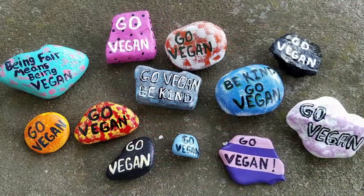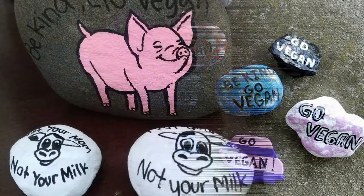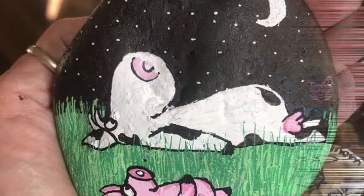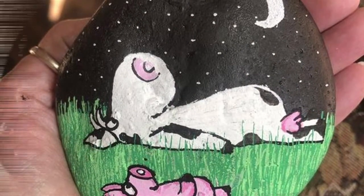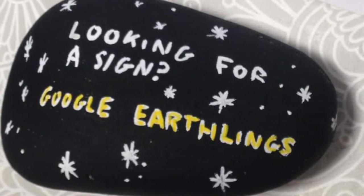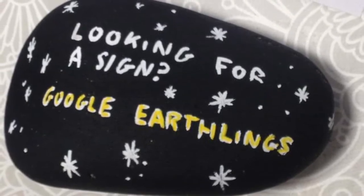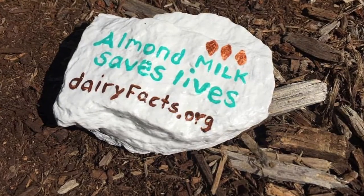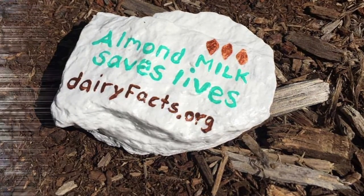Whether you just write a basic vegan slogan, or whether you draw the eye in with a colourful image, it's all going to be beneficial. But personally, no matter what level you are at, I would always recommend writing the name or URL of a vegan documentary or useful YouTube video on the underside of the rock, so that the person who finds it can go on to learn more about veganism, which of course is our goal.